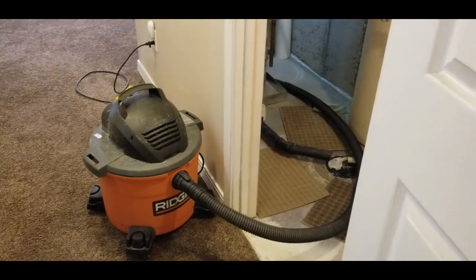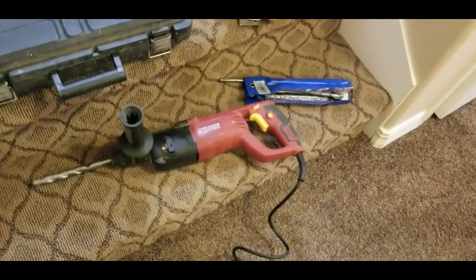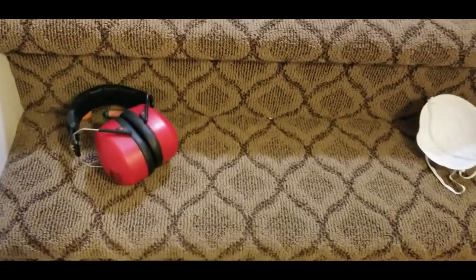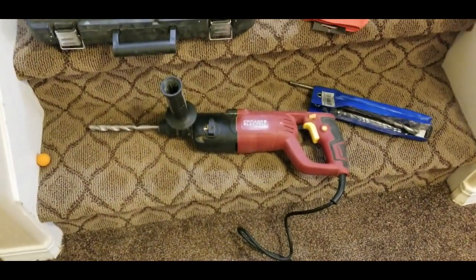I've got a shop vac to suck up the dust that the hammer drill will kick up. I've got a Harbor Freight hammer drill that's worked great for me for years. I have ear protection, N95 masks, and some gloves — just use precautions when you're using a hammer drill.